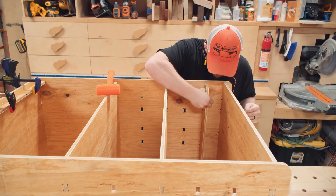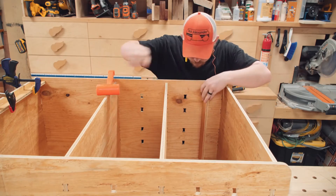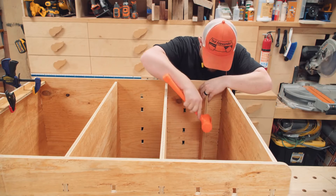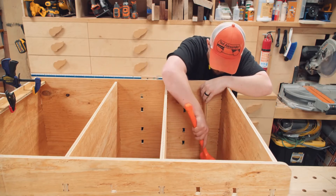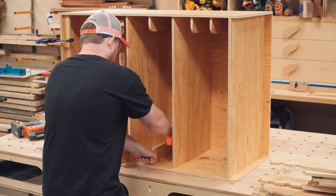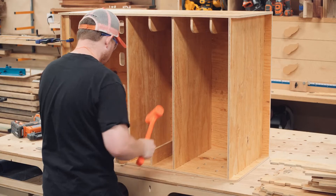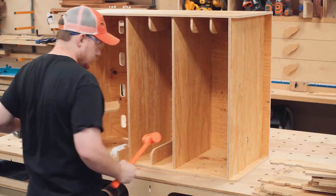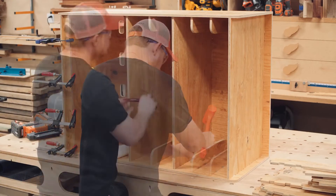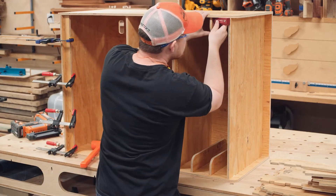Next up is the drawer runners. I got the drawer system inspiration from evilmadscientist.com — I liked what they did but wanted to simplify things. I didn't want any drawer stops, no drawer pulls, and no drawer false fronts. Looking back, I think the drawer runners should be shortened quite a bit as they are unnecessarily wide.